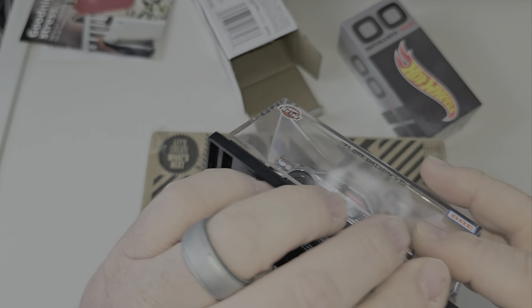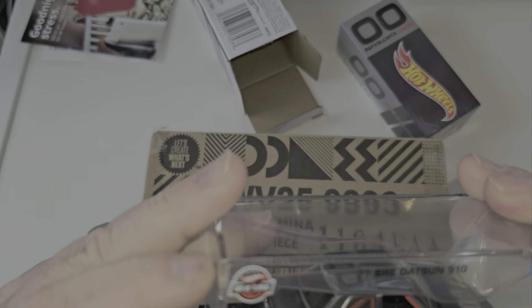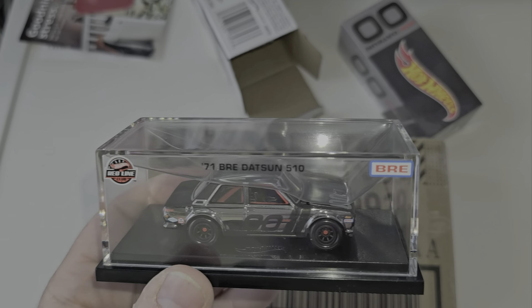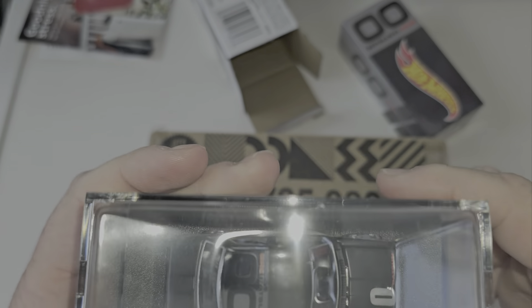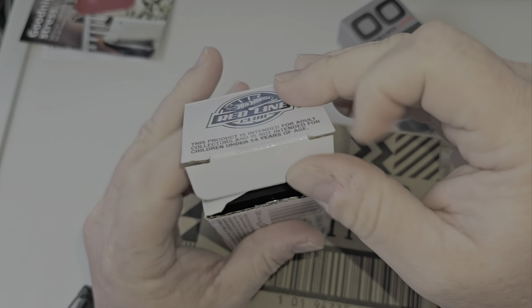So now this goes back here. As you can tell on the acrylic, we have Redline Club there — '71 BRE Datsun 510 and BRE over there. This will go back in this box, although I had a hard time getting it back in the first time. Fell right in that time.